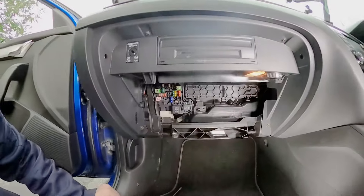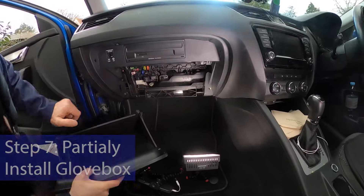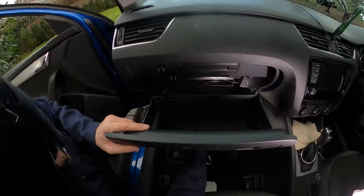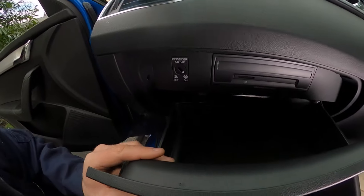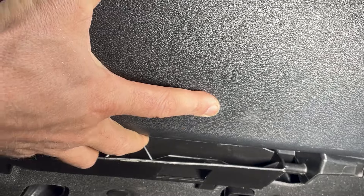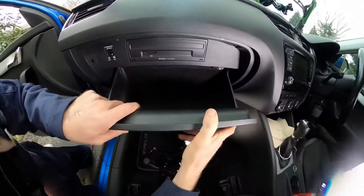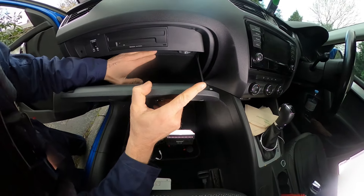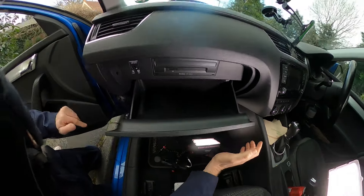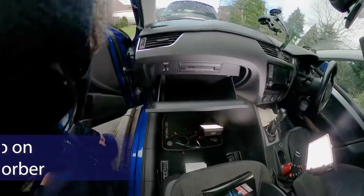Now it's time to put the glove box back in. The first thing to be aware of is that these lugs at the top need to go behind these lugs here. Other videos tell you to focus on the shock absorber first, but forget all about it for the moment — you'll be faffing around for ages. Once you've got those top lugs in place, drop it back until the plastic lugs locate on top of their hinge part. It will be raised up slightly, but don't worry about that for now. Next, get the shock absorber back in place.